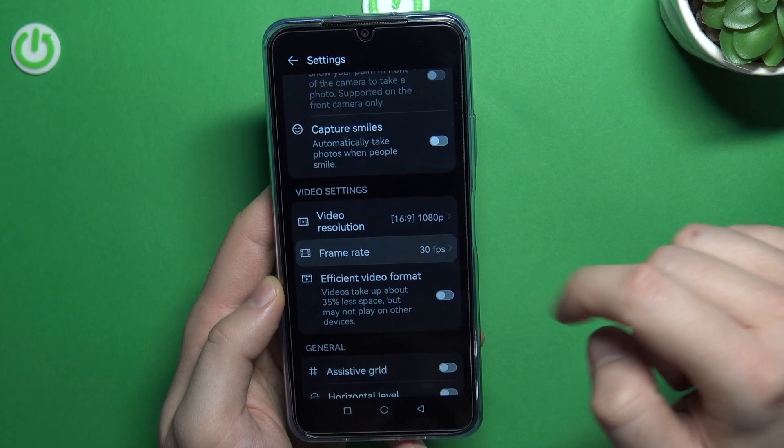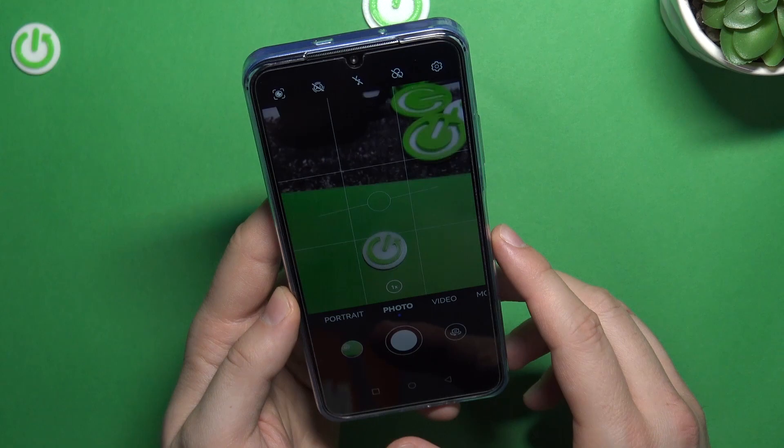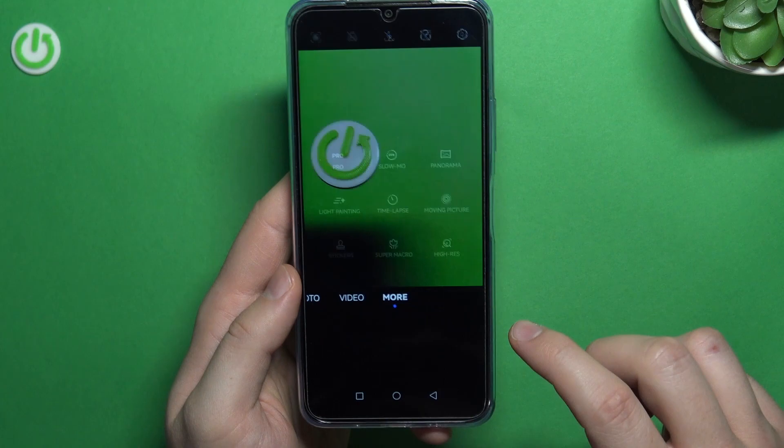Next, we can also enable 60 frames per second for full HD video, and enable grid lines and the horizontal level. As you can see right now, it appears on the screen and it helps us to take better composition on the photos.